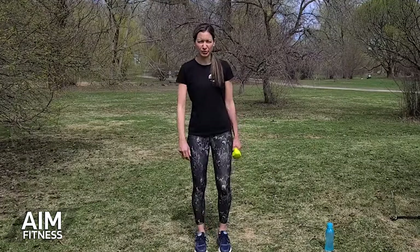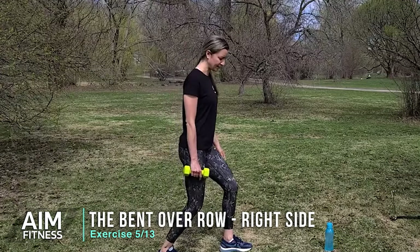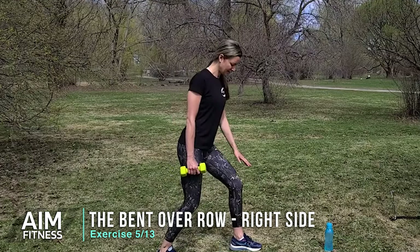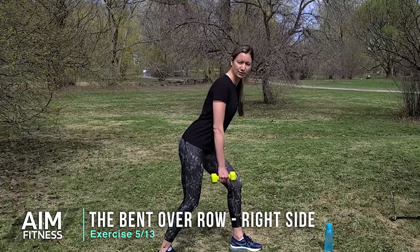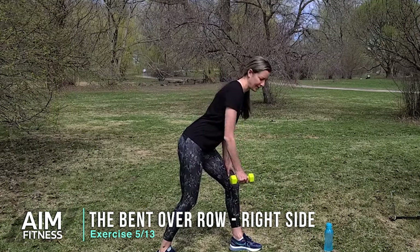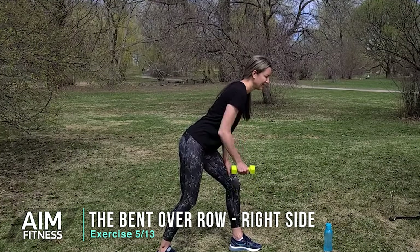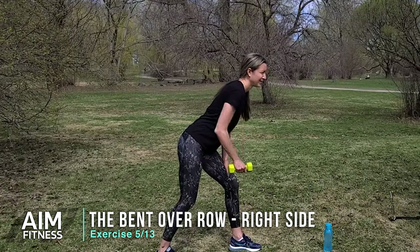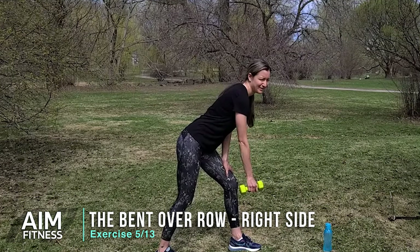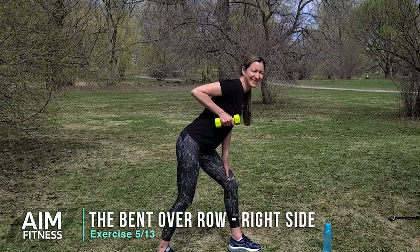Now the next one we're going to do is the bent over row. I'm going to show you from the side — we're going to start with one arm. Take one leg in front of the other and bend those knees. If you're at home and you've got a chair, you can hold on to the chair for balance, or you can place your hand on your knee or your hip. Hinge forward slightly so that arm is nice and straight, then bend your elbow, lifting that weight. This is going to be helpful if you're carrying soil around, carrying vegetables, herbs, or flowers.